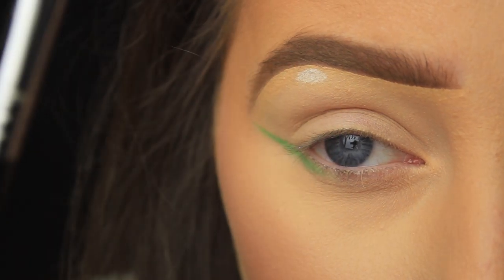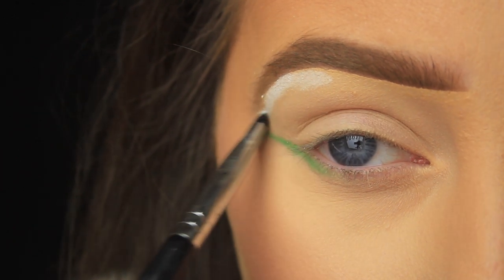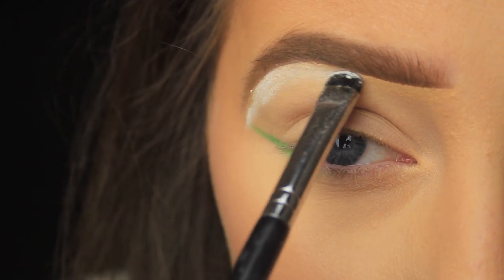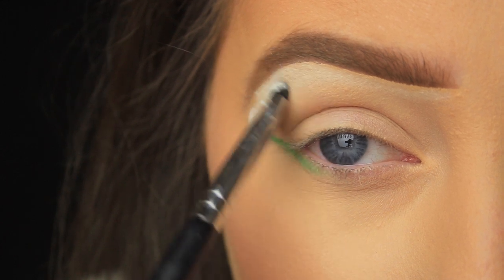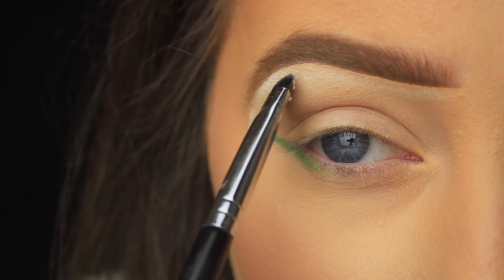Now I'm taking this matte white eyeshadow and I'm using a flat C-shaped brush. The brush is nice and dense — the bristles are tightly packed — which means it's going to really pack on the colour. I'm pressing that white along under the brow area. I pat the eyeshadow underneath the brow from beginning to end and then flick my brush downwards towards the crease area just to blend that out.